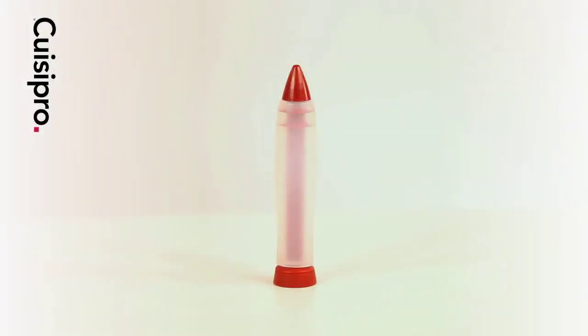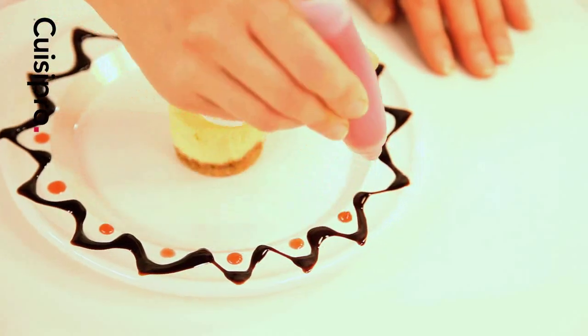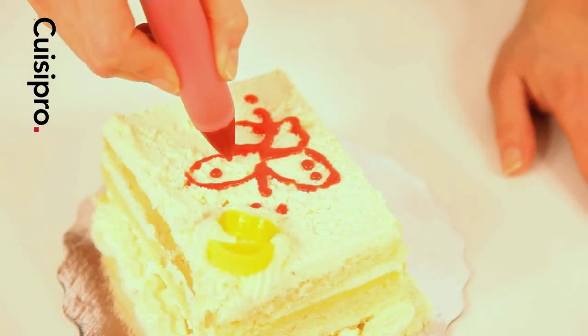The decorating pen quickly and easily dresses up desserts, pastries, beverages, and plates with decorative swirls or messages.